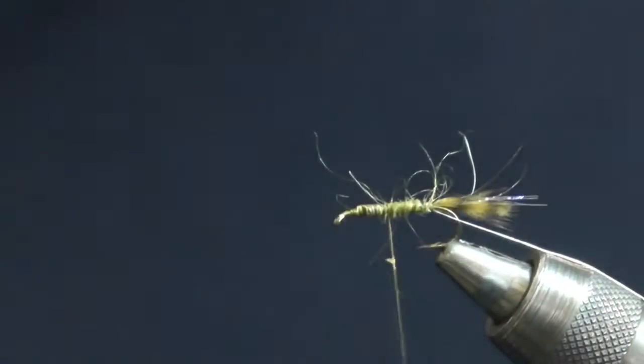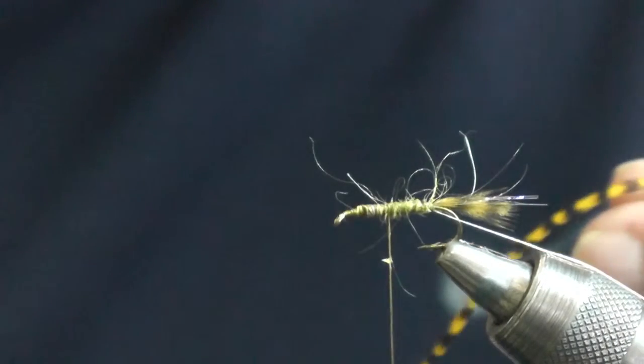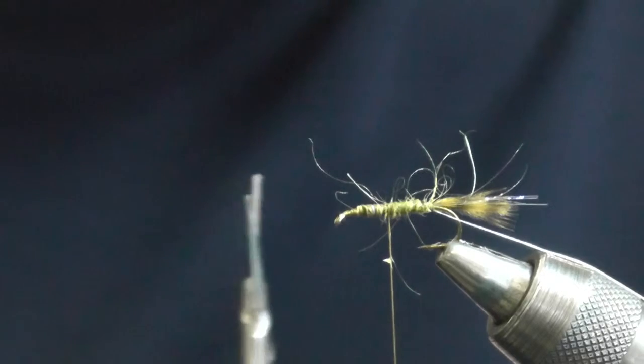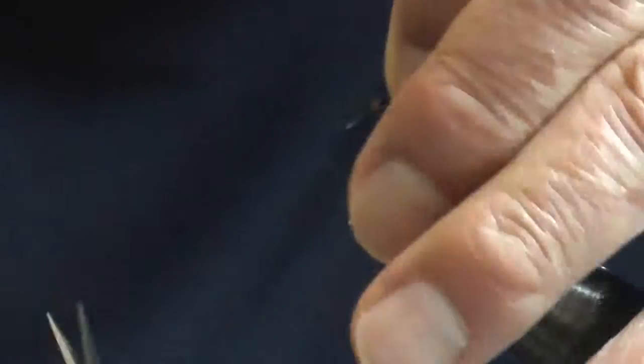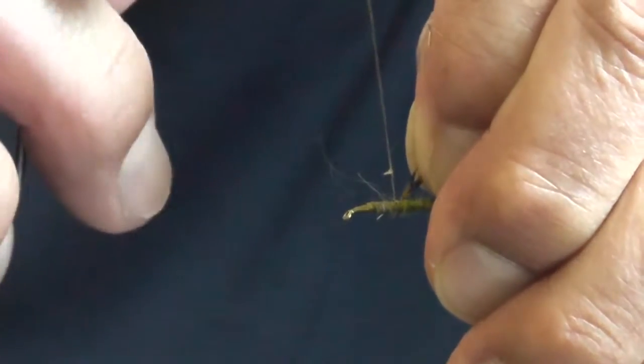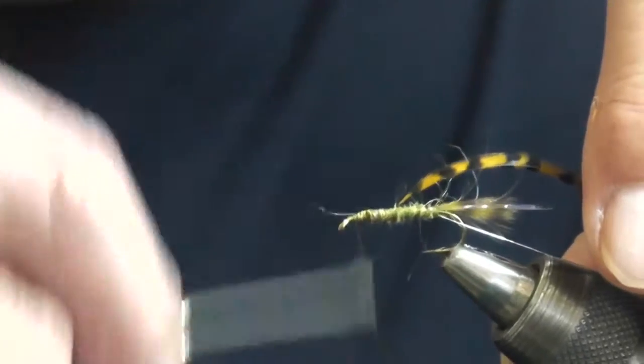Wind the dubbing to about the midpoint on the shank. Then tie in the legs — I tie the legs in the round. This is an olive saddle hackle dyed golden olive.